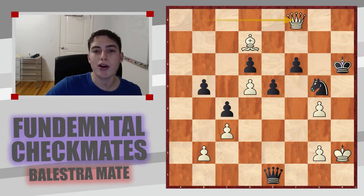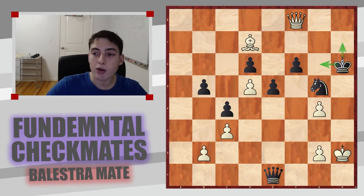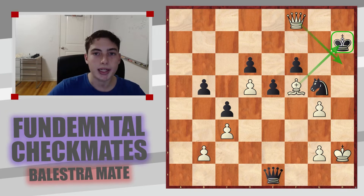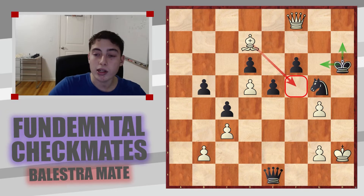The move is queen to f8 check, and frankly it doesn't matter where the king goes — bishop to f5 will be checkmate. As you can see, this is indeed Balestra Mate, with the queen and bishop working in this criss-cross manner. A very nice application of this very common and practical checkmating pattern.